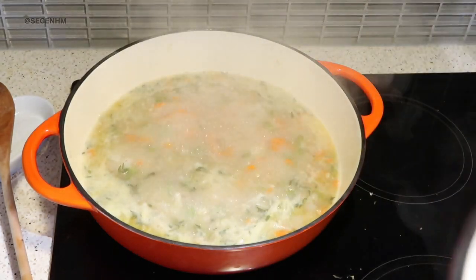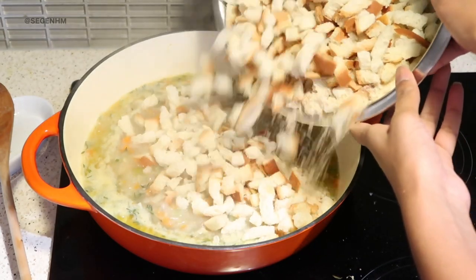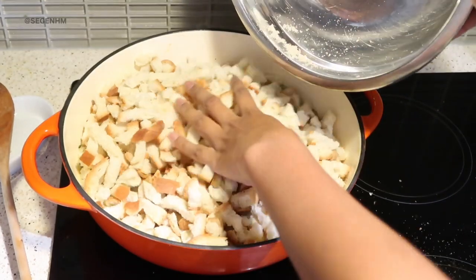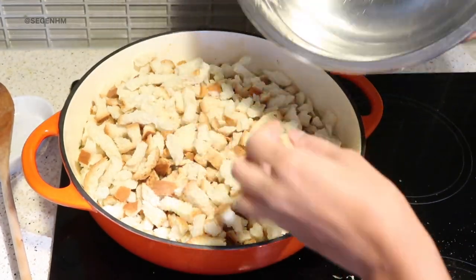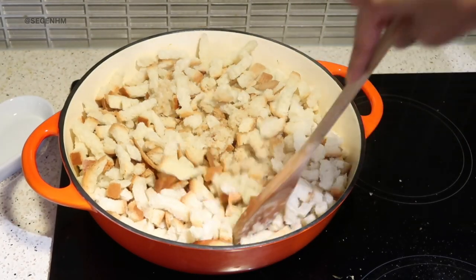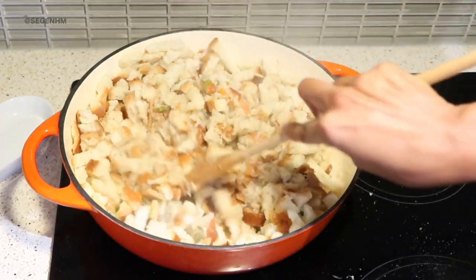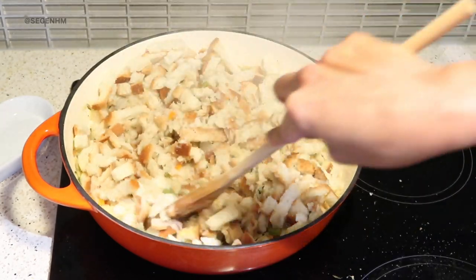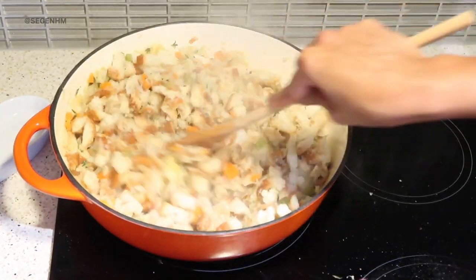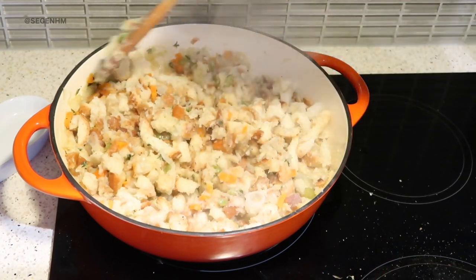It's nice and simmered, so I'm adding the breadcrumbs. It's just going to soak up all of that goodness — all of that seasoning, the onions, the thyme, the garlic, all of that.